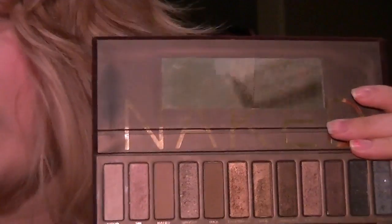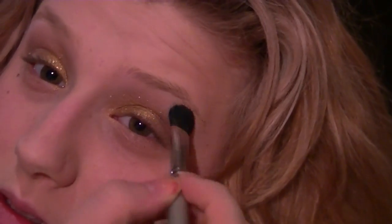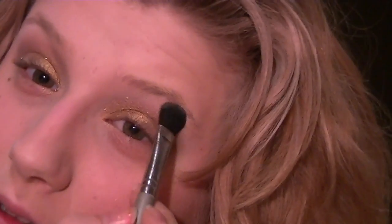The next color is the highlight from the Naked palette — the color Virgin, which is the lightest shade. I'm taking my fluffy Quo brush, which I use so frequently the name has worn off, and just packing that color on the brush and applying it right under the brow.